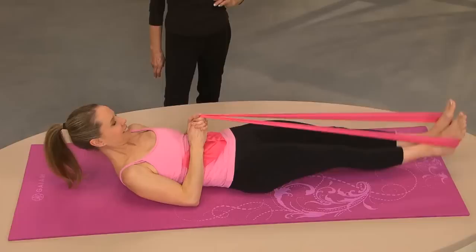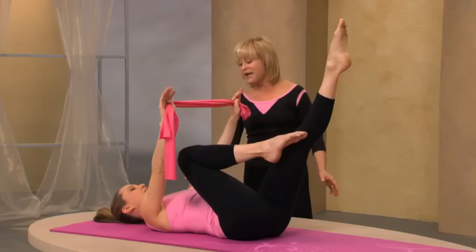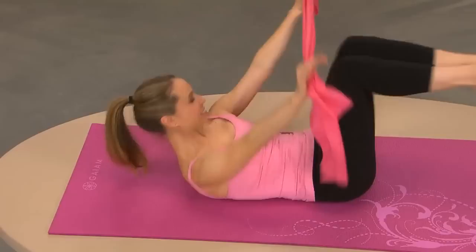Bend your knees in and place your head down. Take your band off your feet. Reach your arms up, one knee in, the other leg straight out. Keeping the legs inside the frame of your body, lift your head and shoulders off the mat and twist, reaching the band over your bent knee. Switch. This leg that's coming out of the hip — you want to make it long and it needs to go to the same place each time.